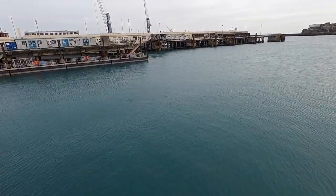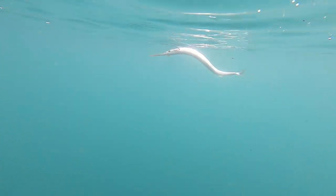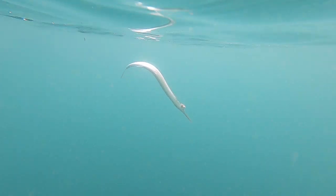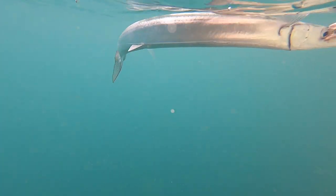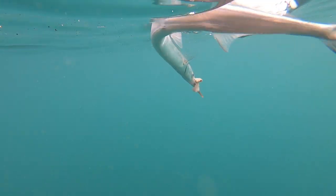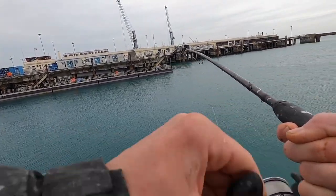Come on, take it! Take it! Boom — yeah, I got him! Oh, he's hanging in the tide, this one. This is a better one. That's definitely a better one.